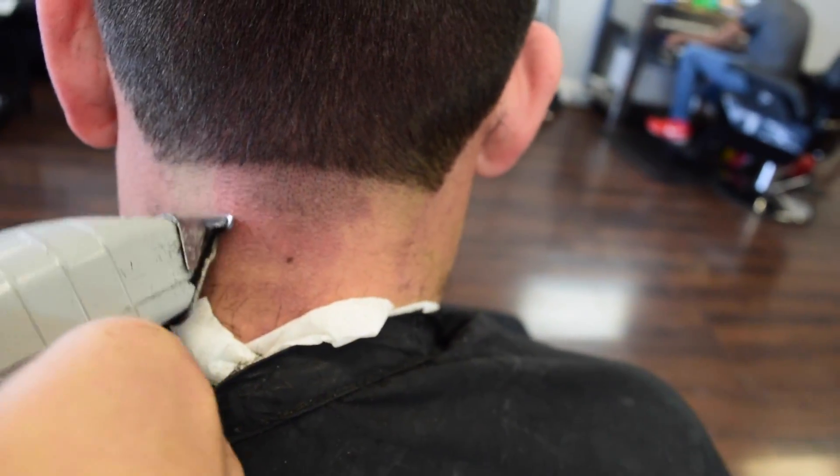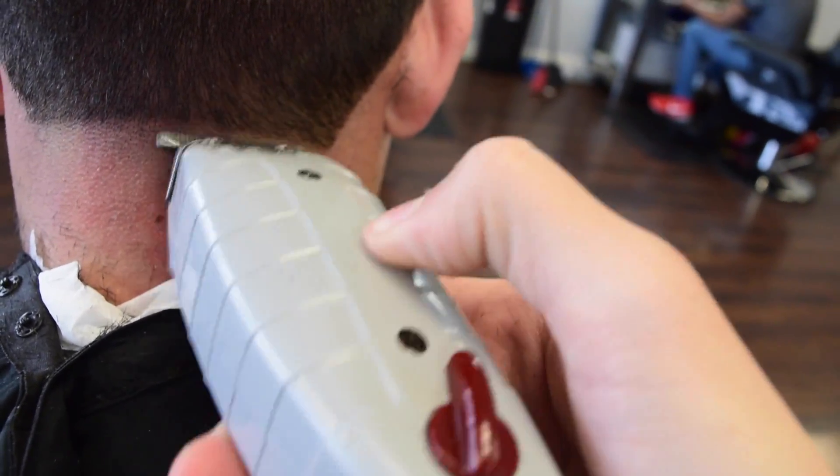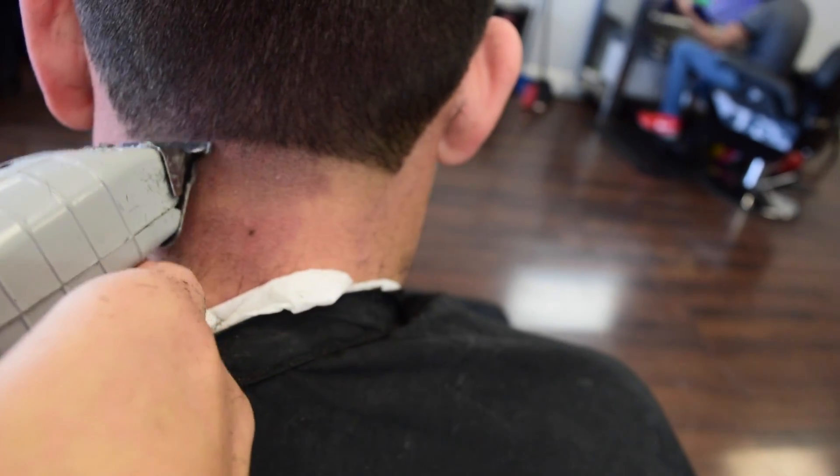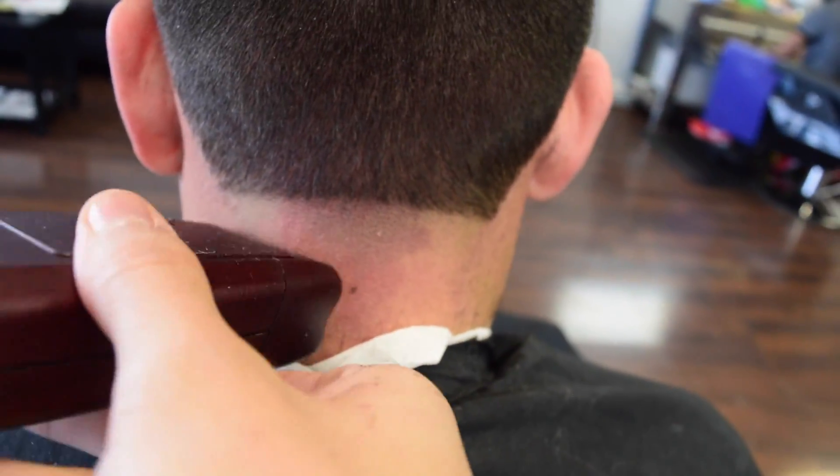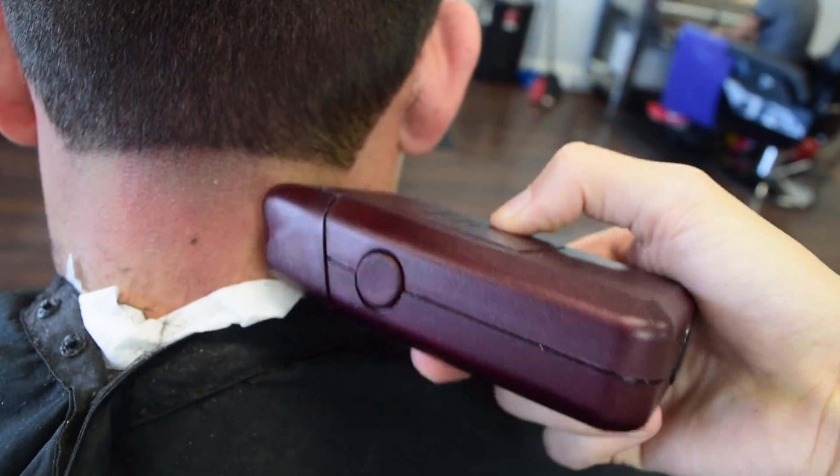Now we're going to use the T-Outliner to prepare before we do the shaver. This will make it look nice and smooth and will prevent from making any lines. Then we're going to use the shaver to clean all that off and make it look nice and bald.